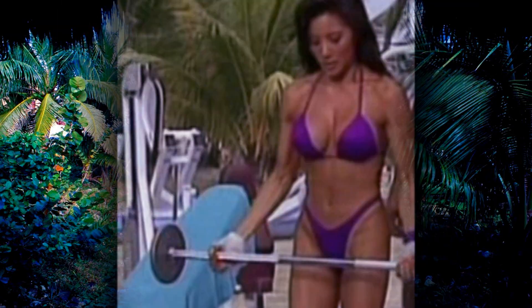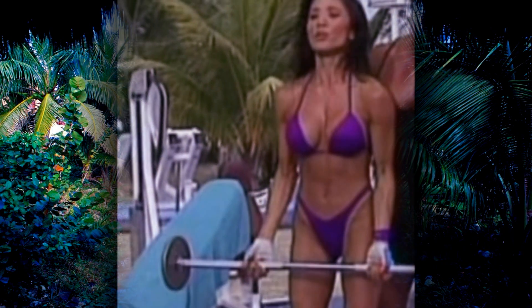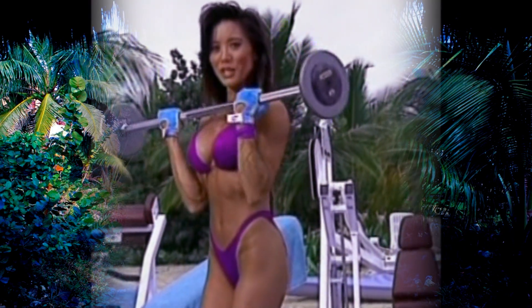Standing barbell curl — overall bicep workout right here. Shoulder width, come up, stretch out those muscles, bring it up nice and slow. No cheating, no rocking of the body, just pull up those biceps. Seven, eight, nine.